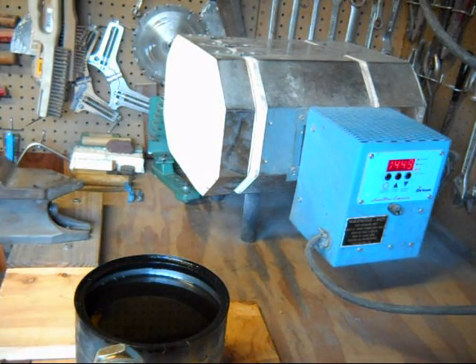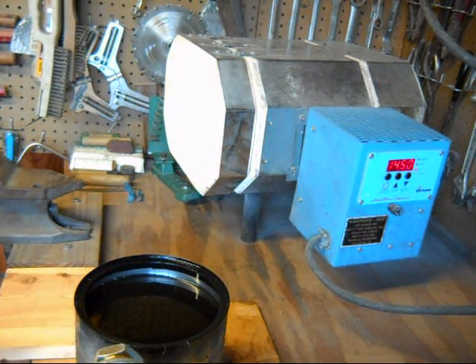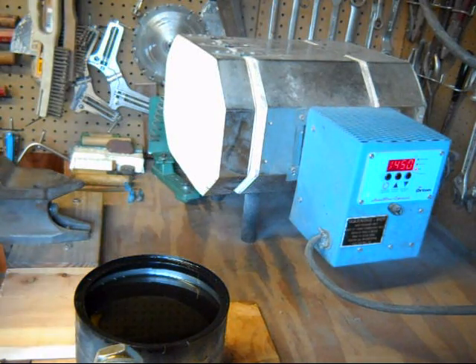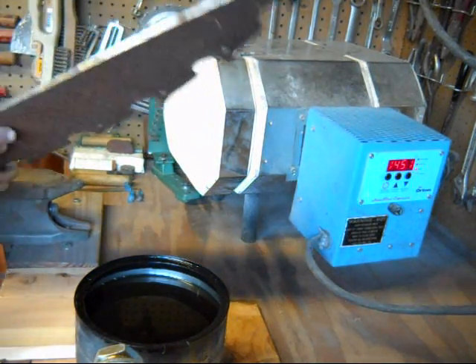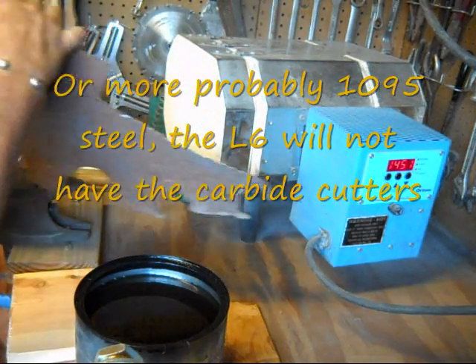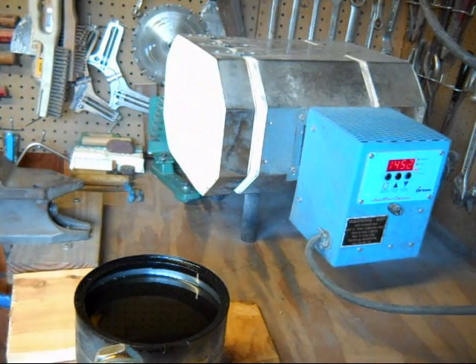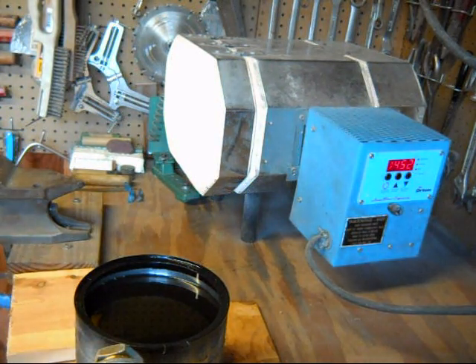I wanted to show the process I use for heat treating a piece of steel. The steel that's in the oven right now — the temperature gauge is up to 1450 degrees — is a piece of L6 steel from an old sawmill saw blade, where I've cut out a small piece and made what hopefully looks like a knife. The oven's heating up and I'll show you how I do the process here as we go.